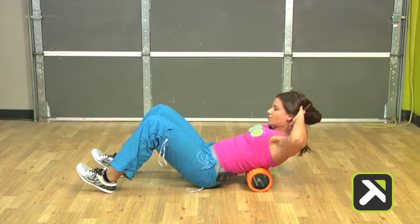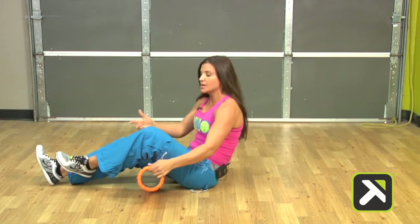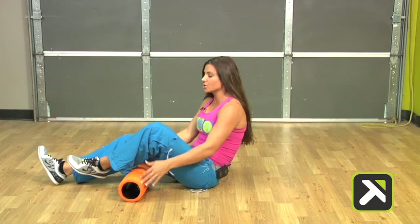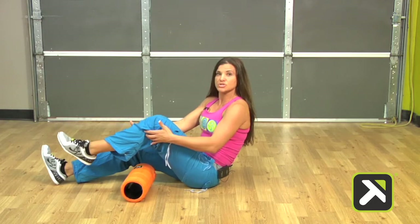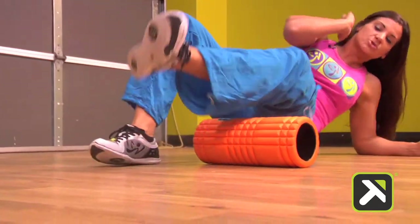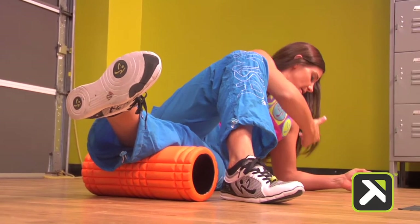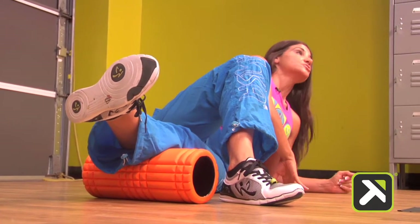Coming on down, the next movement we've chosen is a P2 side plank perineal. We're going to release through the perineals region, which is very important for lateral movement and also for pivoting. I'm going to come to a side plank, bring the back leg over front, and place the elbow directly under the shoulder.